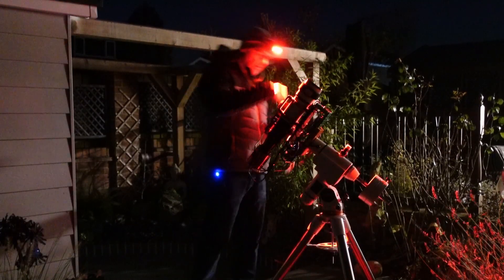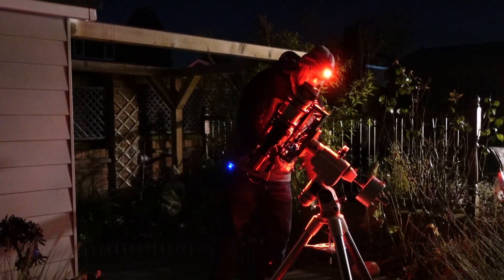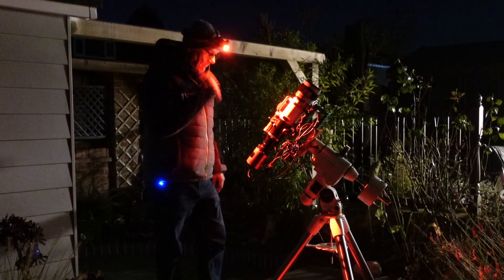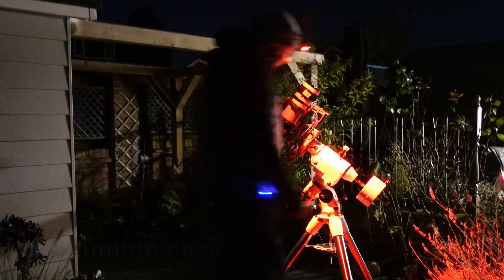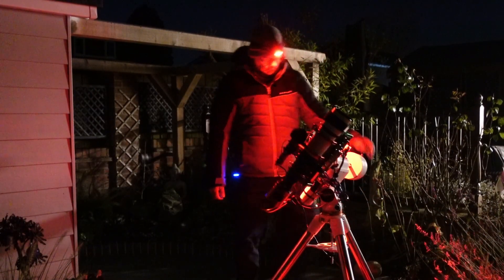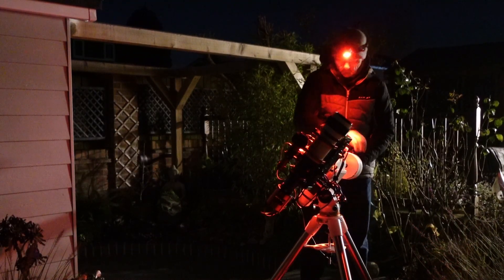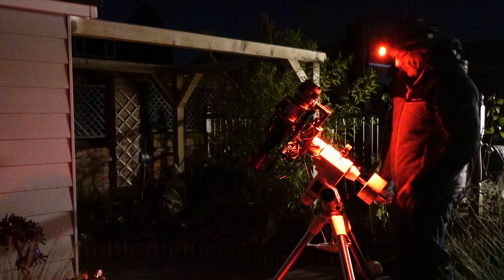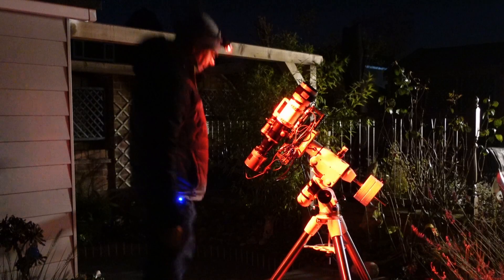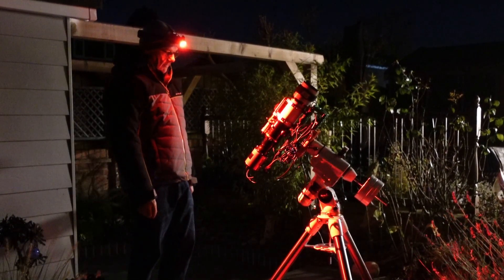Just checking we're wise. That's the lead down to the battery. Just going to check the balance. Weights are on, it's balanced, tripod's level, I'm pointing it north. I just need to get my iPad and I can connect to the ASI Air.